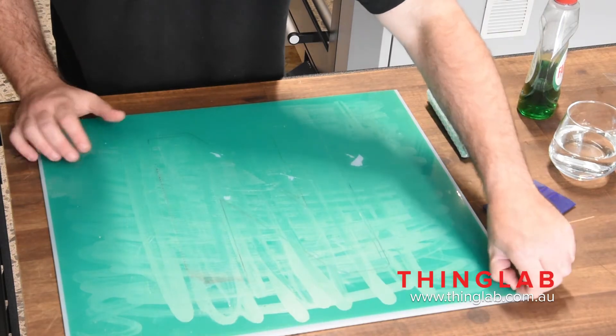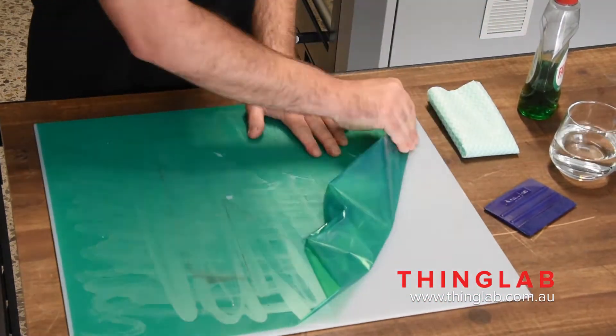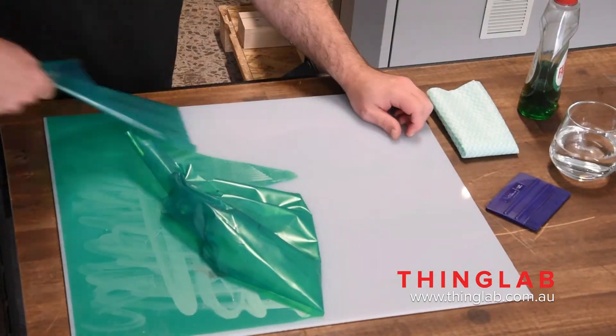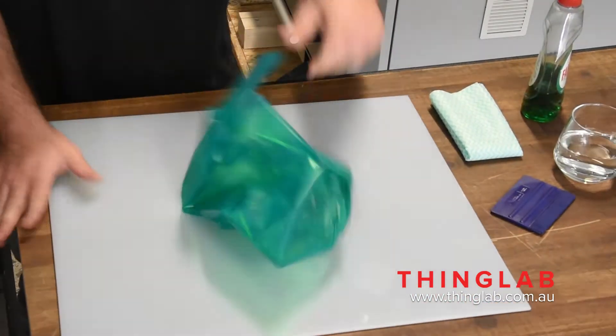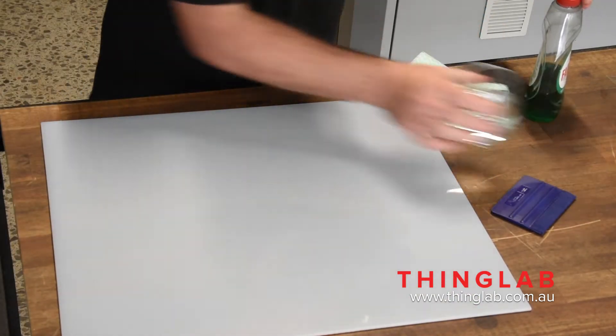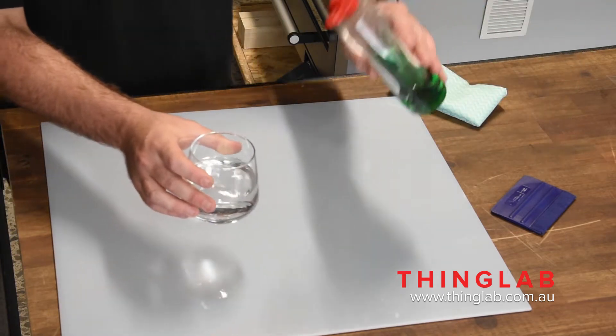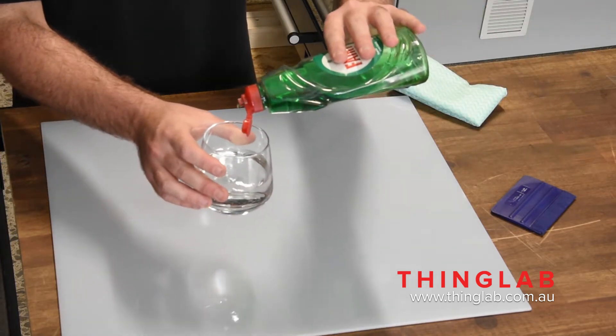First of all, we need to remove the PET tape. This can take a little while — just try to pull it back on itself. Now once we've done that, you want to make sure you clean the glass plate to remove any glue or residue, so just give it a wipe down.